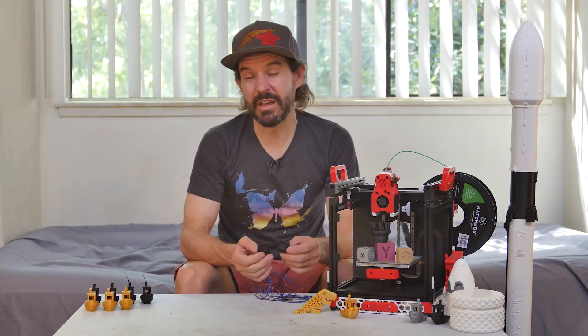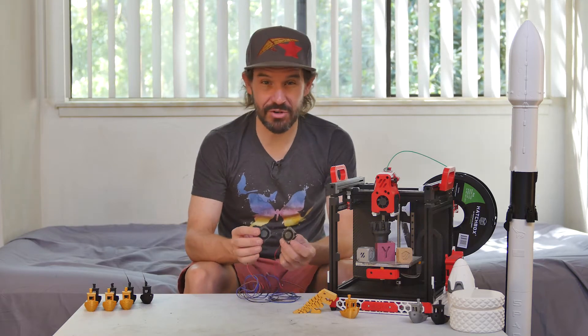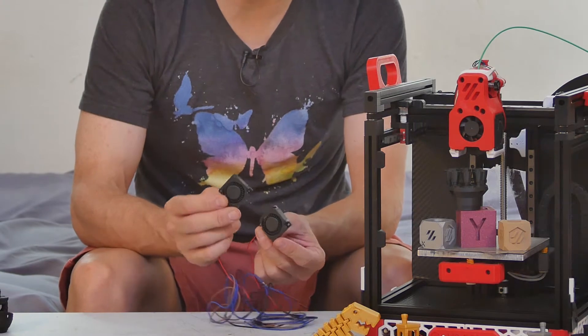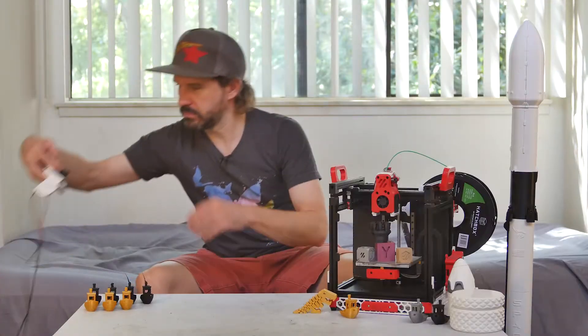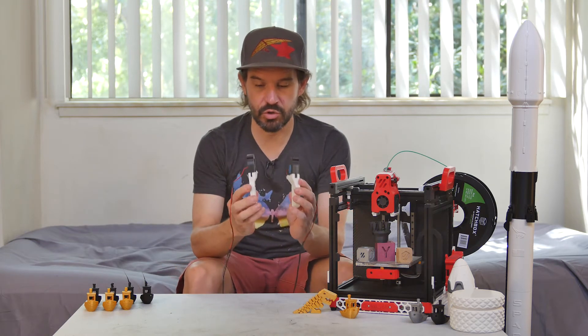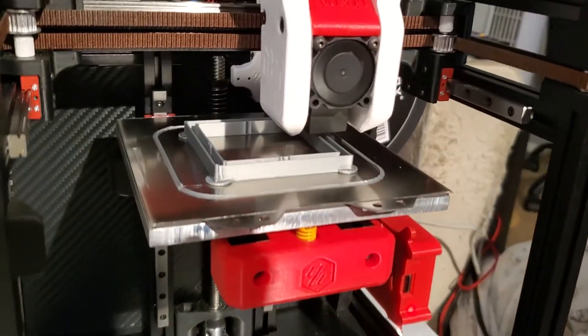I've gone through a couple of iterative changes. At first I was not satisfied with the performance of these little 3010 part cooling fans, so I made a mod so I could mount dual 5015 part cooling fans.